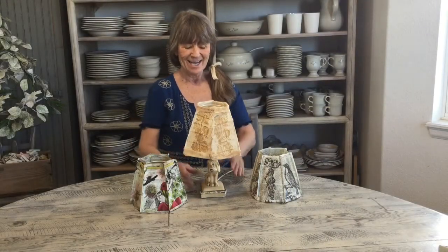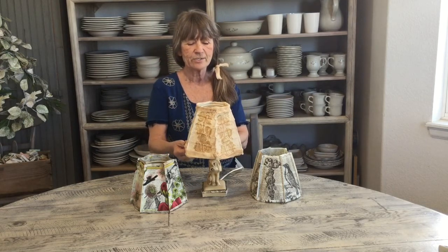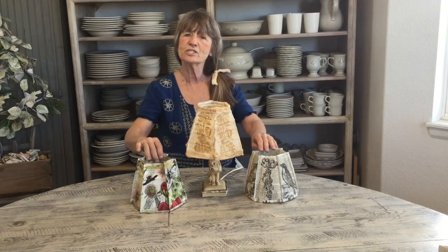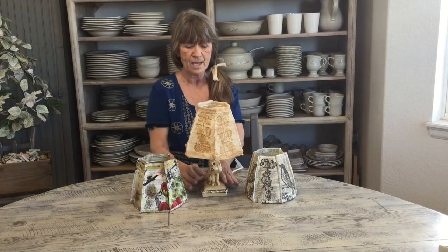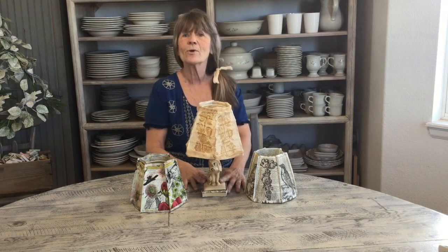Good morning! Today we're going to make lampshades. I'll show you some basic concepts of how to use a wire lampshade frame and make your own lampshades. You can tell these are all a little different — this one I used handmade paper, these are just book paper, one's stamped, one has transfers, this one's stamped with fabric around the top and bottom. Nobody but me likes my goofy little dog lamp, but I just love this little guy!